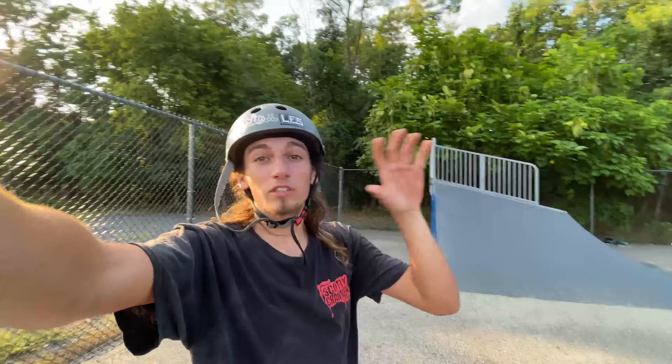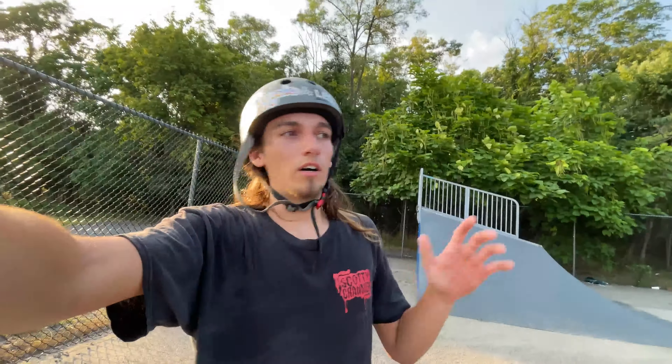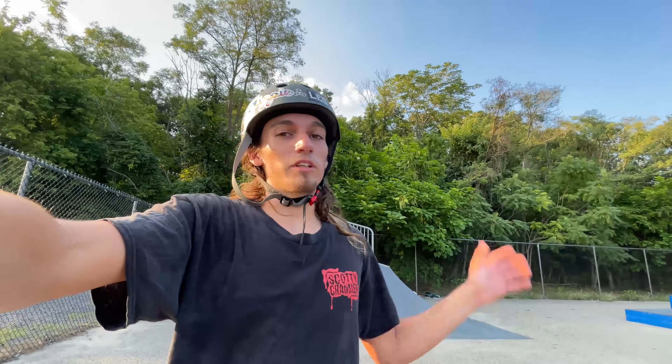Welcome back everybody. Today I'm doing top 10 beginner BMX tricks for all you guys who are wondering how to do new and easy tricks if you're just starting to ride or you're just getting back into it. I'm joined by my buddy Mason today and that's what we're going to be doing. First trick I was thinking was just an easy bunny hop — it leads you to all these new tricks. So get a couple stretches in and we're going to show you.